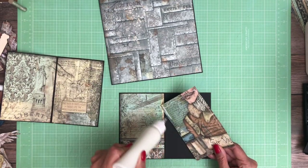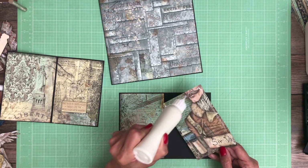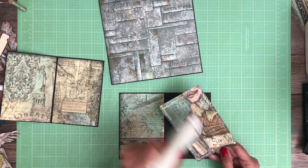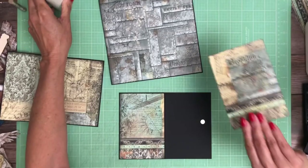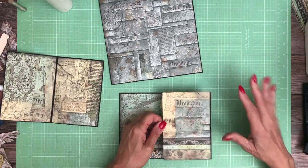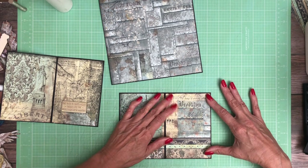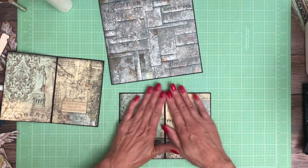Again, these cards are roughly eight by four, and then you're going to score them in half and then trim them down to fit the cut-apart that you use. And if you're not using a cut-apart, just make them six by eight. Keep it simple.